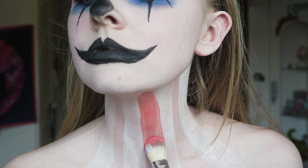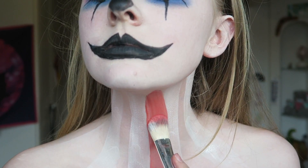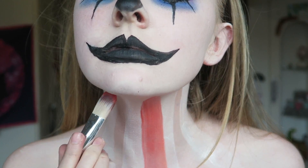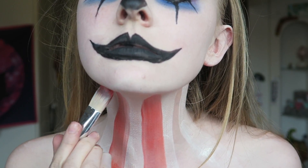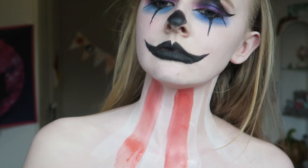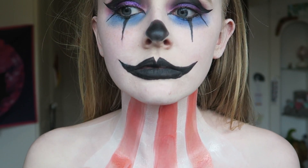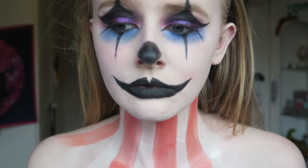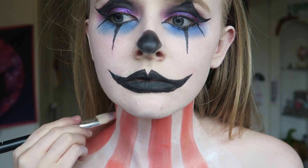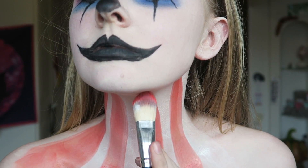Now take the red Snazaroo face paint and paint in between the white lines. I'm doing this because on pictures of clowns this is what you tend to see, and I'm also going off a picture I found online. I believe someone created a similar look on YouTube, and I just mixed up the colours slightly - I'll leave her video below if you want to check it out.